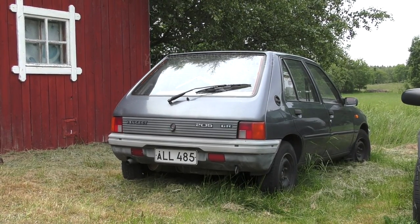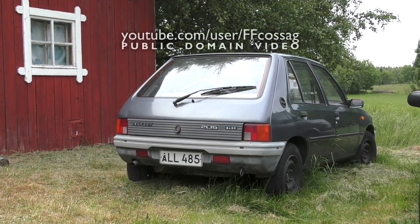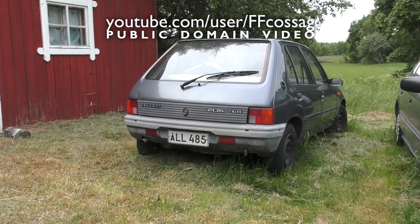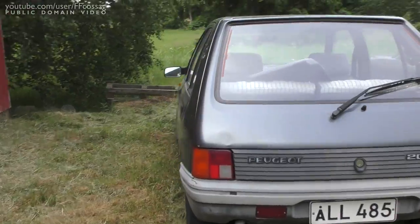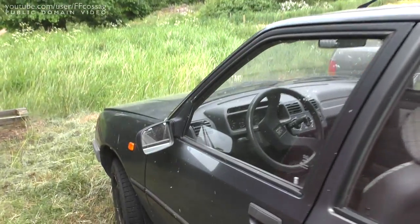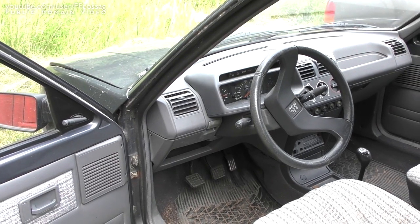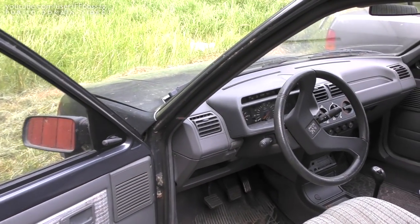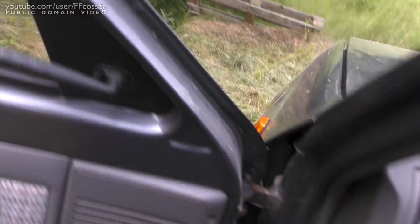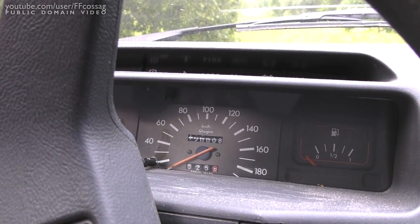This is my 600 euro 1990 Peugeot 205 spare parts vehicle. I got this thing just before I went to Norway, about a month ago. I'm going to be ripping all kinds of stuff out of it to make my more well-kept red Peugeot 205 last a little longer. This is a low-mileage one — it just rolled over 120,000 kilometers while being driven here, so it's in rather good condition.